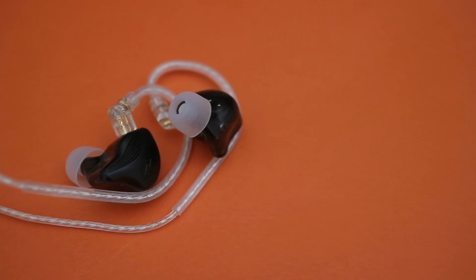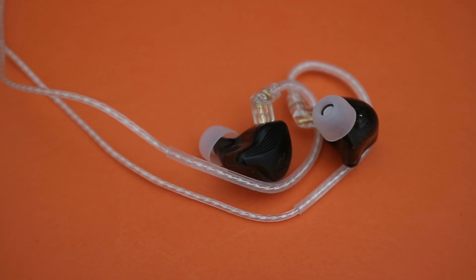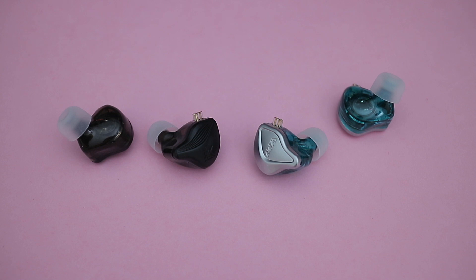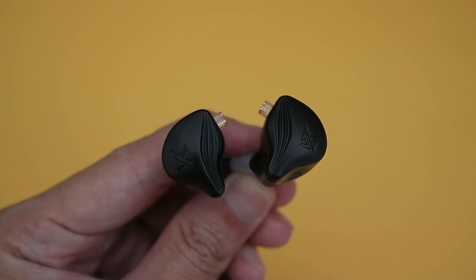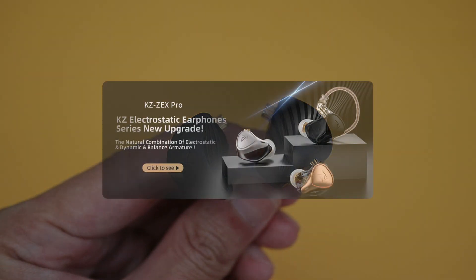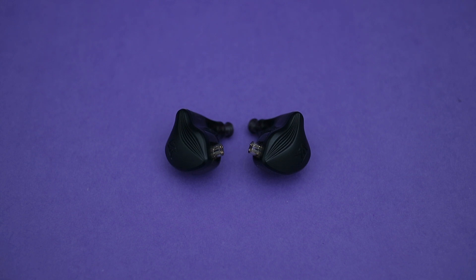All in all, like the CCA NRA, I don't think that the KZ ZEX are giant killers or anything like that. But I do think that they punch above their price point, especially in terms of technicalities. This new driver setup seems pretty promising thus far, so I'm looking forward to seeing what they have to offer in the future with their higher end models, especially the upcoming ZEX Pro with a tribrid setup. Thanks for watching this video, and see you guys on the next one.